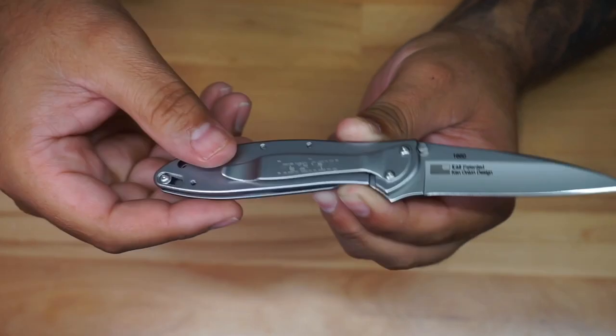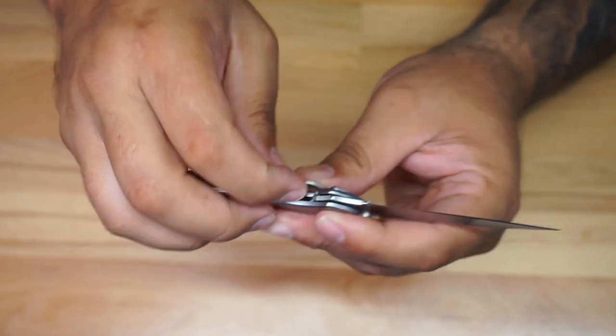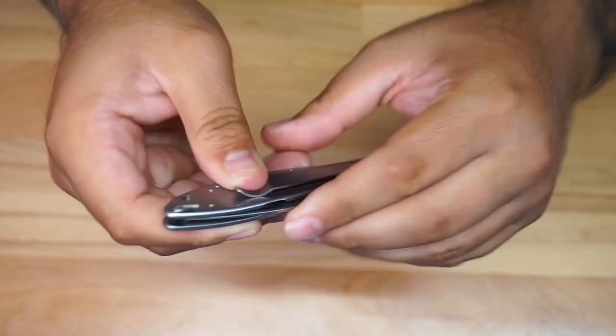You can carry the knife tip down or tip up, but you're only going to be clipping on this side right here. As you can see, it's a frame lock — you can tell right there. Move it out of the frame and then you can close the blade, and you see a little bit of tension right there.